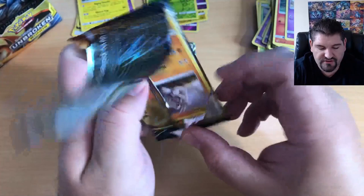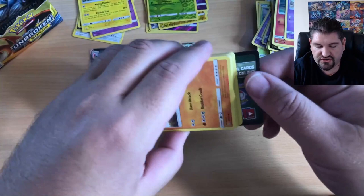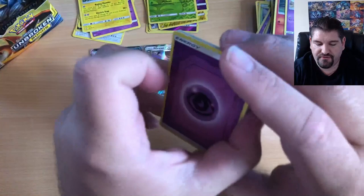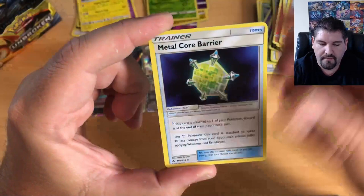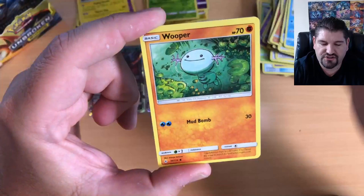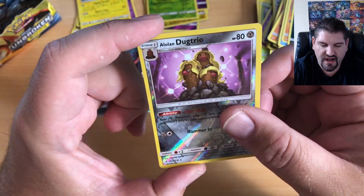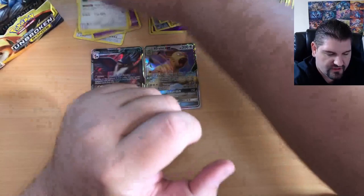That's alright — we have more packs to open. Make sure you stay tuned and watch. There is the code card. One, two, three, four to the front: Psychic Energy, a Fearow, a Graveler, Metal Core Barrier, Rhyhorn, Melmetal, Slowpoke, Wooper, Sandile, Alolan Dugtrio — that hair is luscious, flowing under the rocks and earth — and there is a Persian for the last card of that pack.